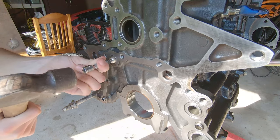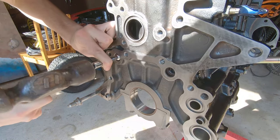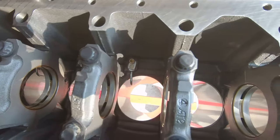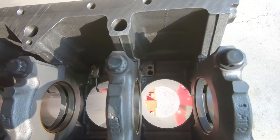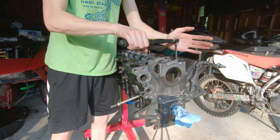Now I'm installing the oil galley plugs. These are really easy — you just tap them in with a hammer, push them in as far as they can go, and you're done. The oil squirters are next on the list. You can see I've installed five out of the six here. You just screw each one right into the block, torque it down, and you are good to go.